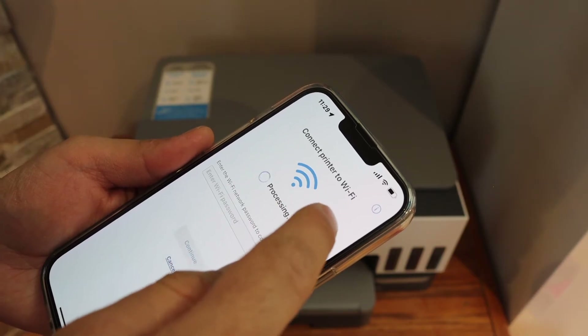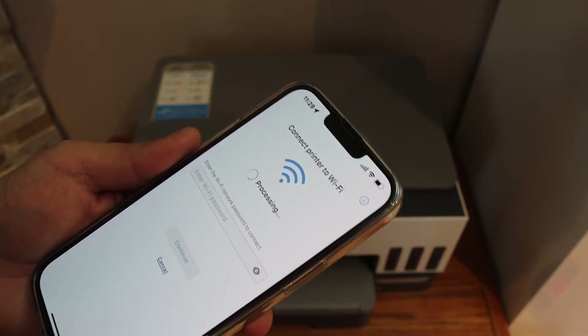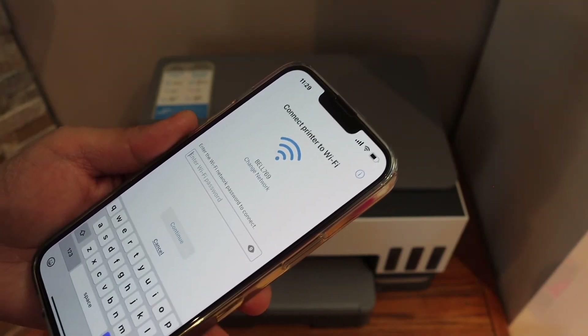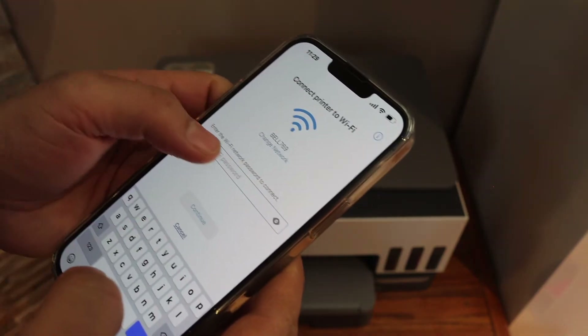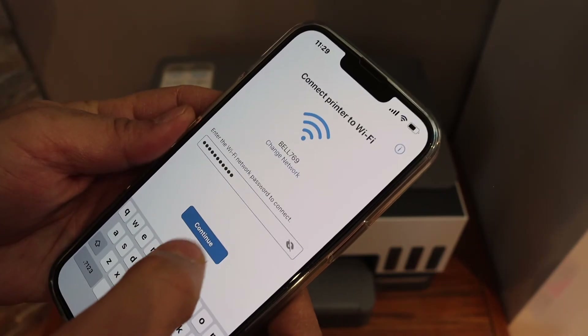It will start the setup process. Now you have to select the Wi-Fi network name and its password. Enter the password of your Wi-Fi network and click continue.